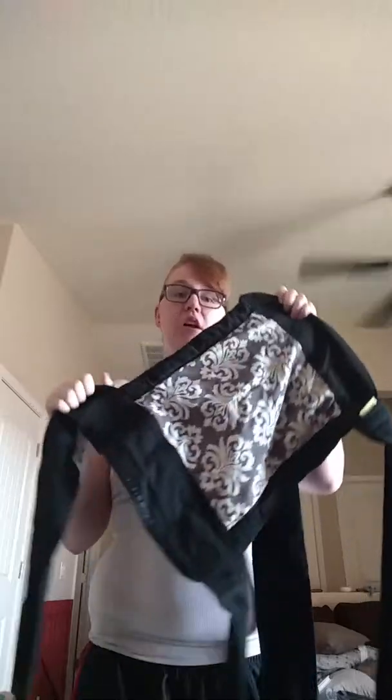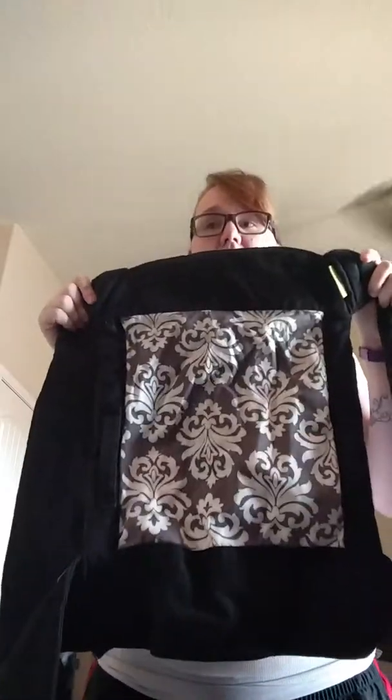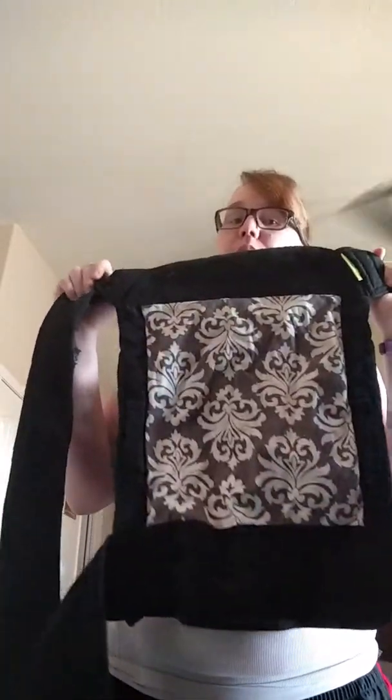I've had a couple of friends ask how to use the Infantino Mei Tai carrier. This is the one that we use. So I'm going to show you how to put it on and tie it today, so we can get you guys properly baby carrying and baby wearing. That way there's no issues of my baby not being secure or whatever it may be.